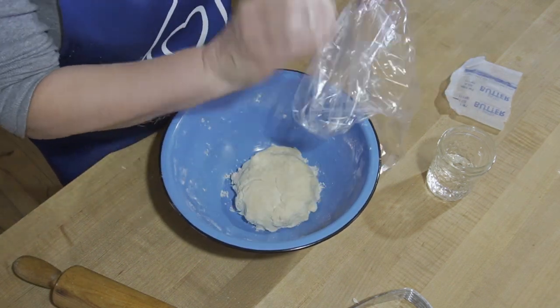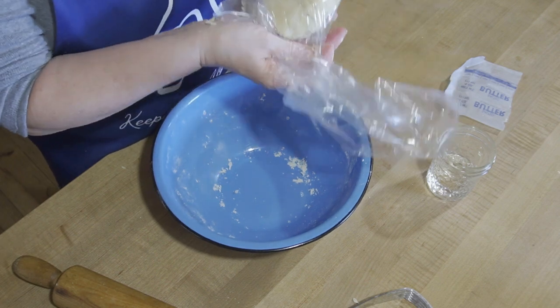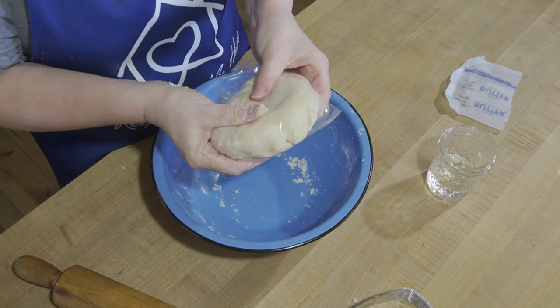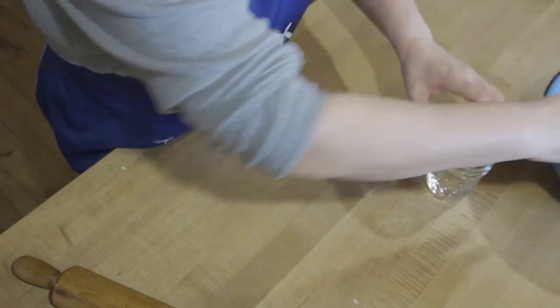You can wrap it in plastic, wax paper, or parchment paper — put it in a plastic bag, which is what I'm doing here, whichever you like. I did form it into a disc. I'm handing it off to my husband and he'll put it in the refrigerator.